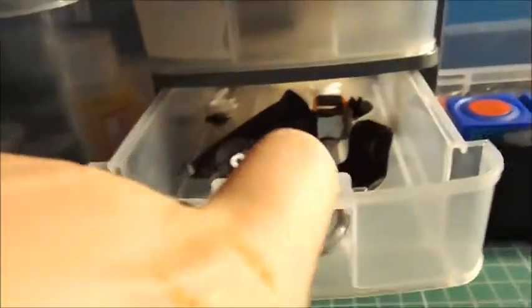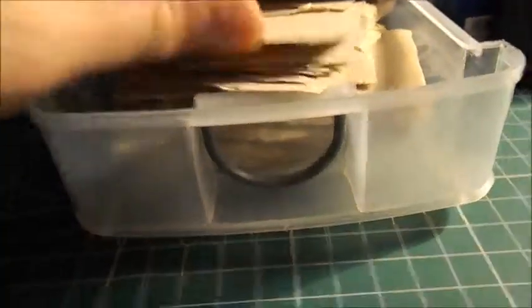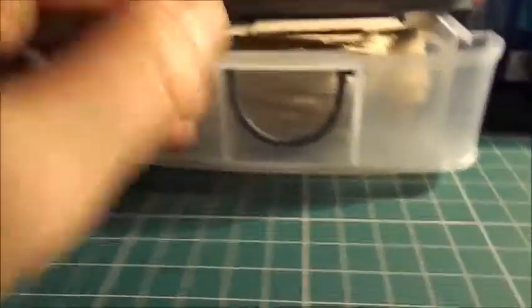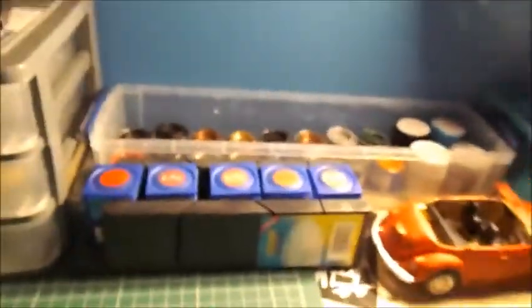The second drawer has parts for the Lamborghini Diablo which I'm currently building. In the bottom, there are some sheets of sandpaper, which is helpful for sanding away excess bits on parts. On the right here in the back section, we have all my pen paints — well, not all of them.